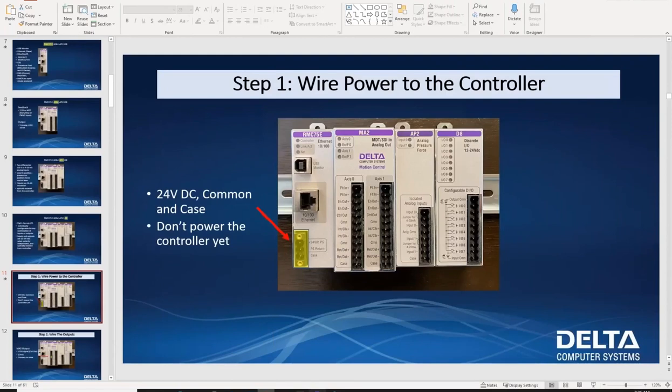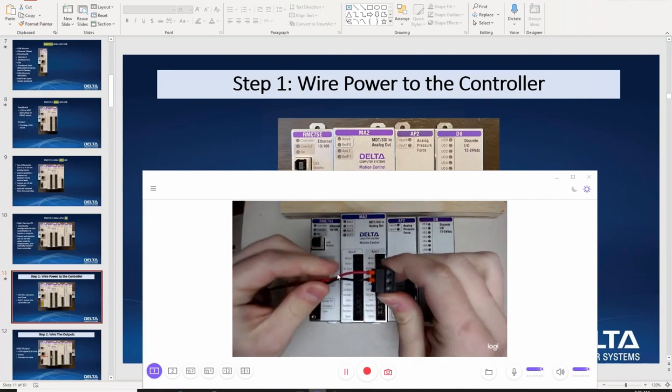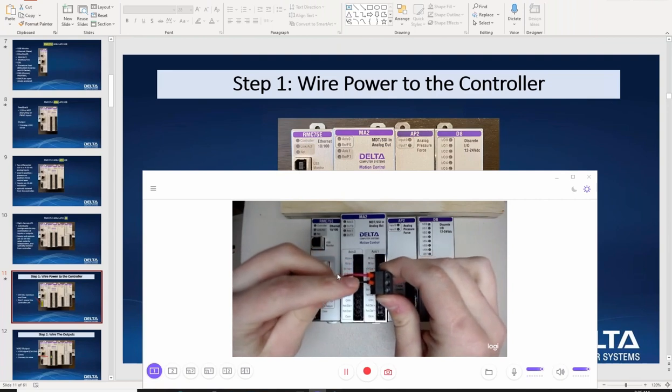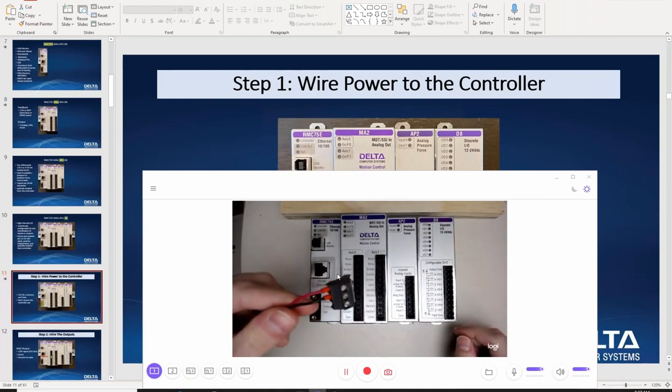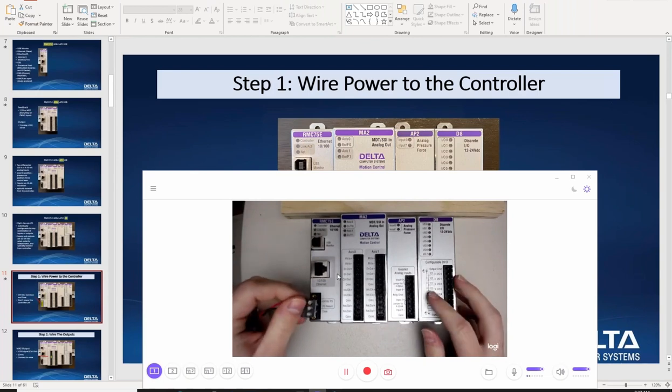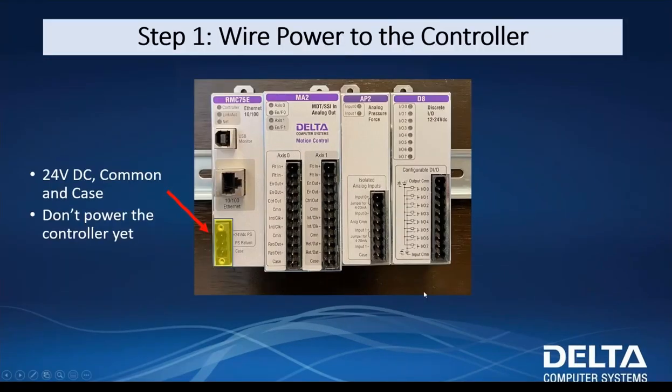If I zoom out to my camera, right here I've got my RMC 75 — it's all set up on my desk. I've got my connector with 24 volts here and my ground connection going to my power supply. There's no power to this just yet, and I'm going to wait to power this system until we've got everything else set up. I'm going to plug this in. You can see there are no LEDs because I don't have power flowing through here — very simple to set up that part. Don't power the controller just yet.